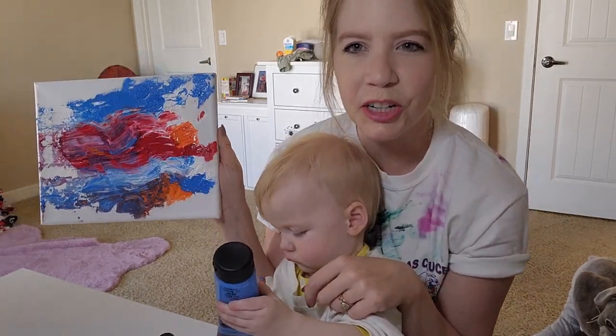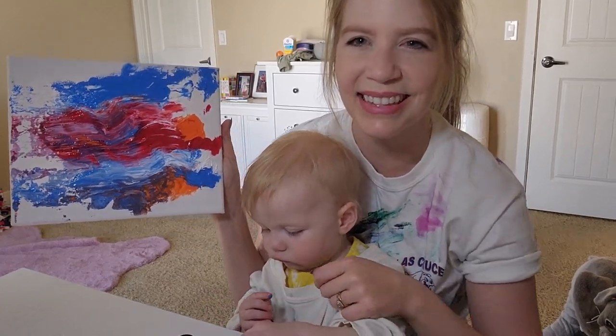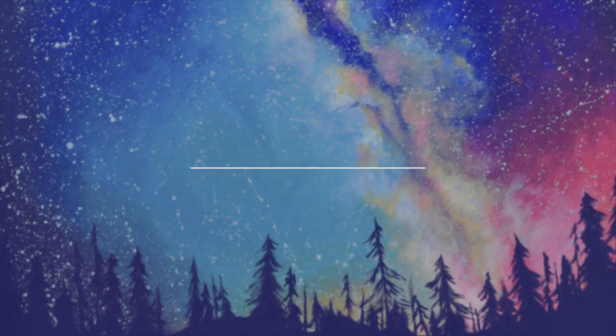In one of our next episodes, I'll show you how you can turn this into a cute piece of art for the nursery. See you next time! Bye!